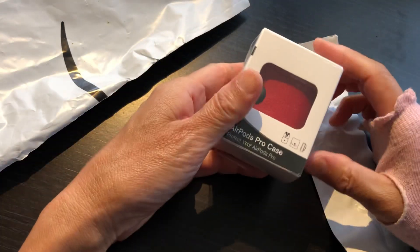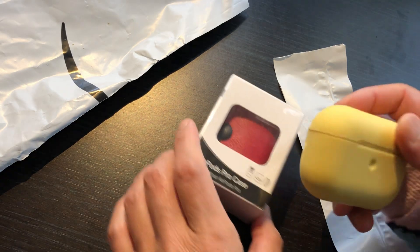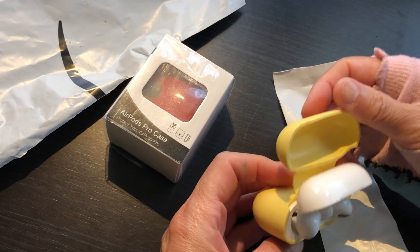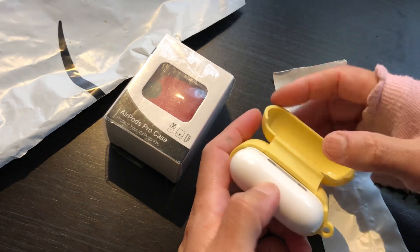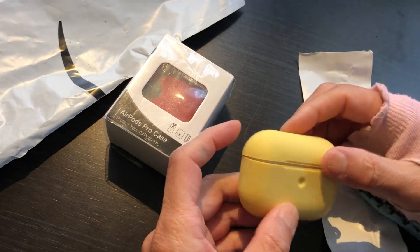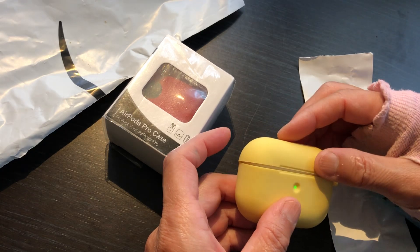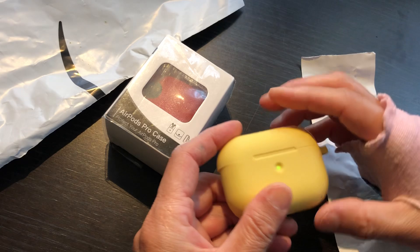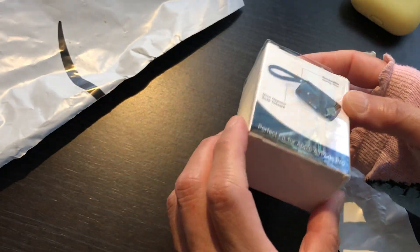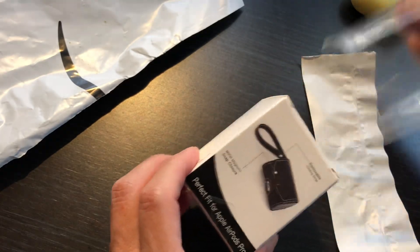This is a loser unboxing and my AirPod case is kind of getting loose. I don't know, maybe because of this. So I'm thinking it does not cost very much money — $6, $10 — why not replace it? So I decide to buy a new one. This is my loser unboxing, this is not sponsored, nobody pays me.